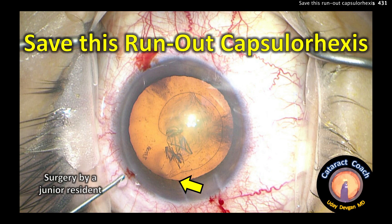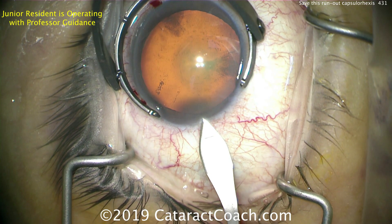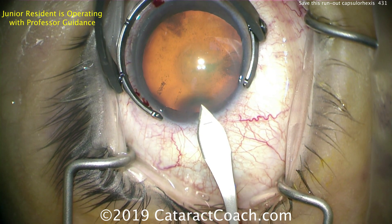cataractcoach.com - let's save this run-out rhexis in this case by a junior resident. I want to remind you to go to cataractcoach.com, sign up for our free daily email and learn a lot about surgery - much more than just these YouTube videos.